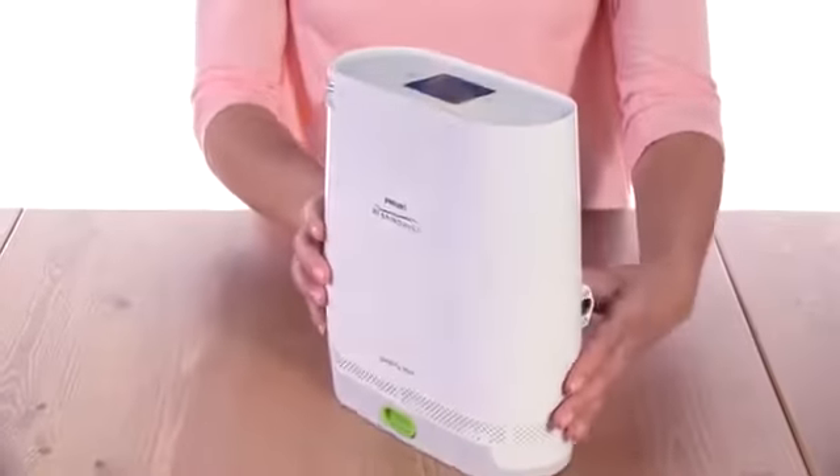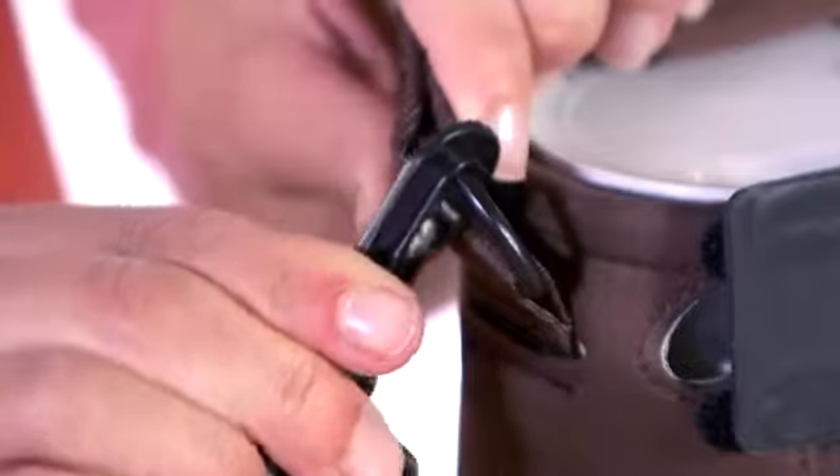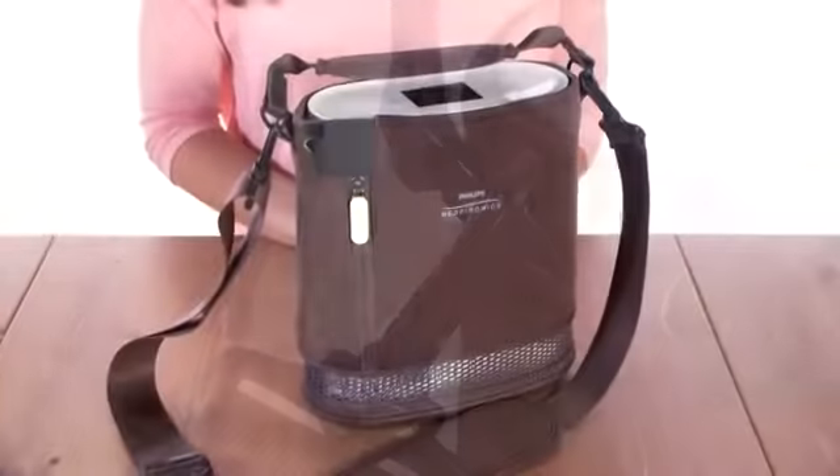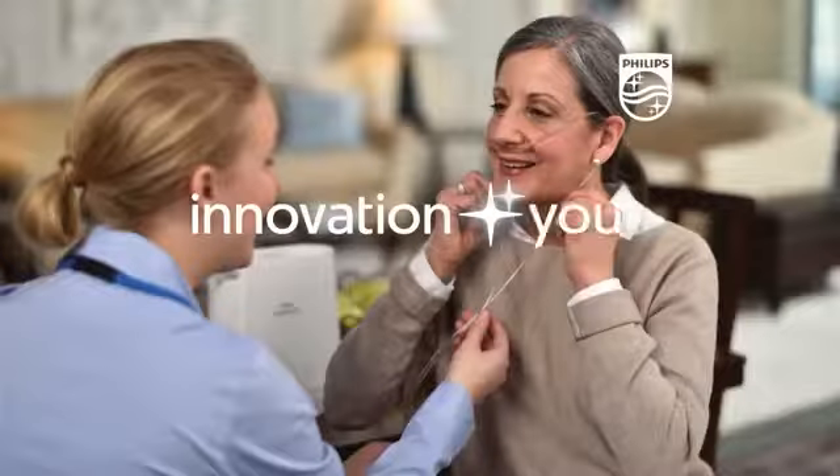On the opposite side, there is a power input connector. For convenience, the device comes with a custom carrying case. Simply attach the shoulder strap and you're ready to go.